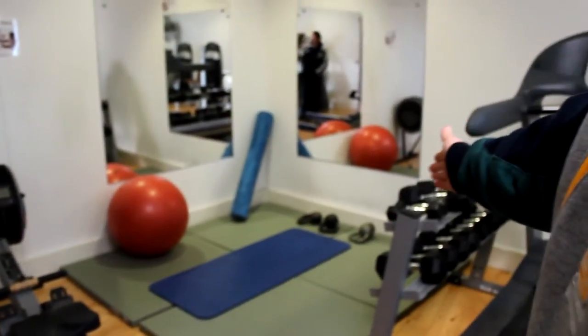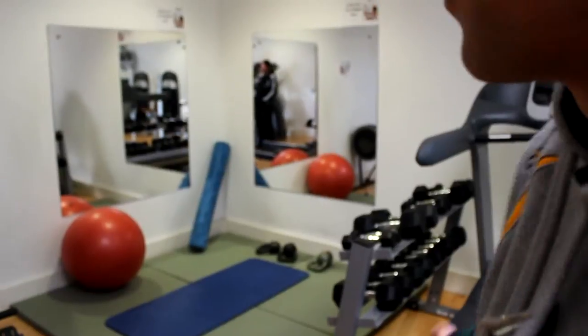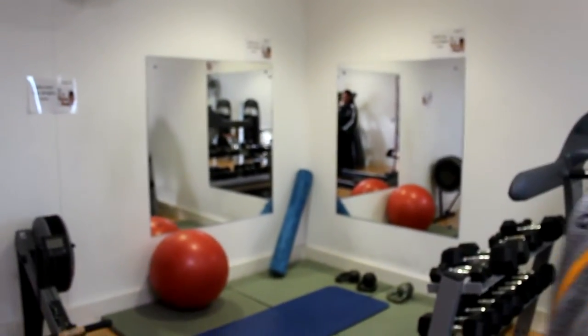This is a new addition — it's a ladies-only part of the gym. It's free weights for the ladies, so if you don't feel comfortable with men lifting weights, they have their own section to work on.